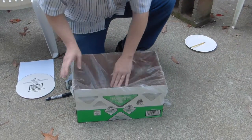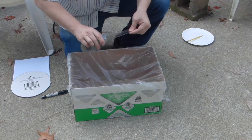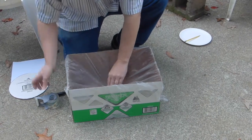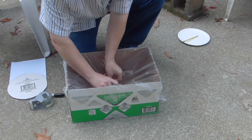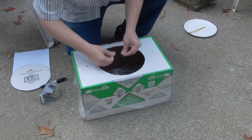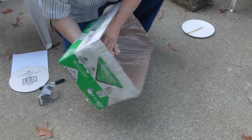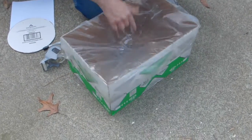There we go — taped all the way around, nice to the top. What I need to do next is reinforce the middle of this, so I'm going to take some tape and put it in the middle. If I don't do this, the middle will rip. I'm going to put it on the other side as well. Now I have tape on both sides of the middle.